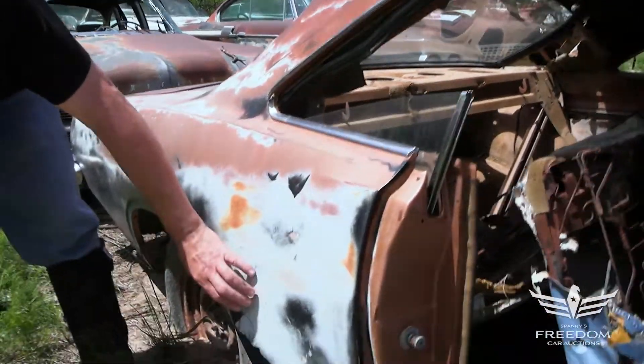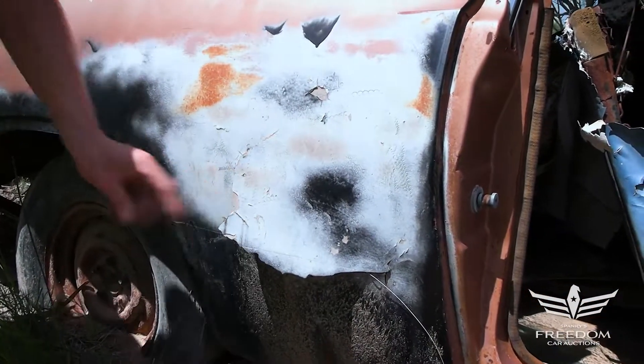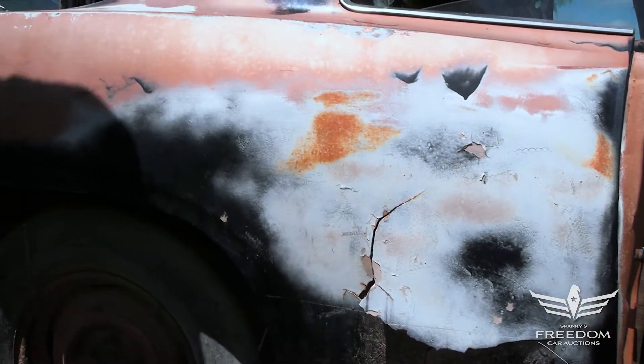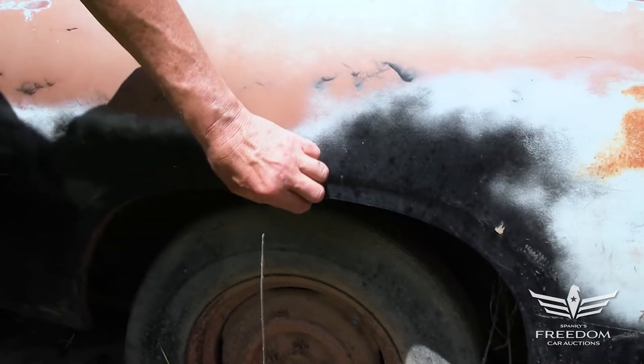Now this is something a little disturbing. This quarter panel has been hit and repaired. The plastic filler is peeling in the Texas sun — it's crying mercy. But that's not rust repair; that's a dent that's been fixed. The magnet sticks here, and the wheel lip is beautiful — it's not rolled under. Beautiful stuff.